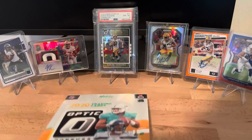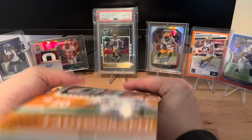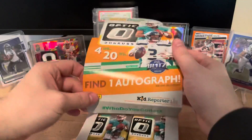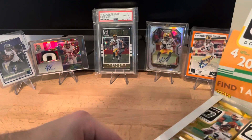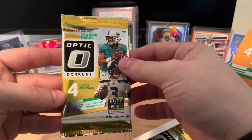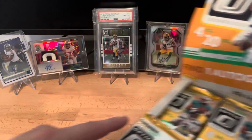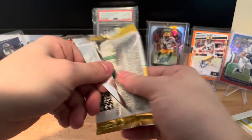I didn't get this from a scalper or anything - thankfully I got it from my LCS. Each pack you get four cards, and on average you can have one auto per box, which isn't a lot for the price point. But there are quite a few different parallels I've seen that have gone for hundreds of dollars even without an auto, so that's very promising.